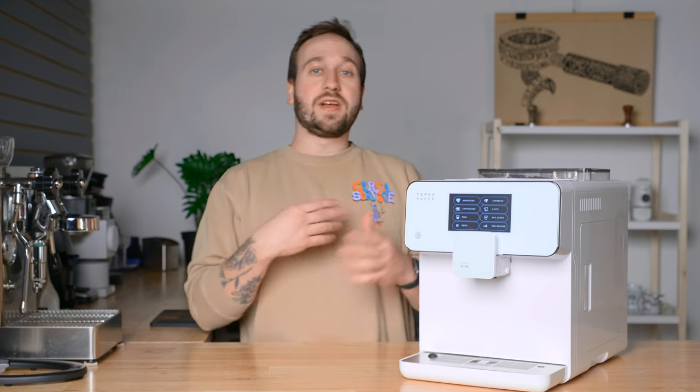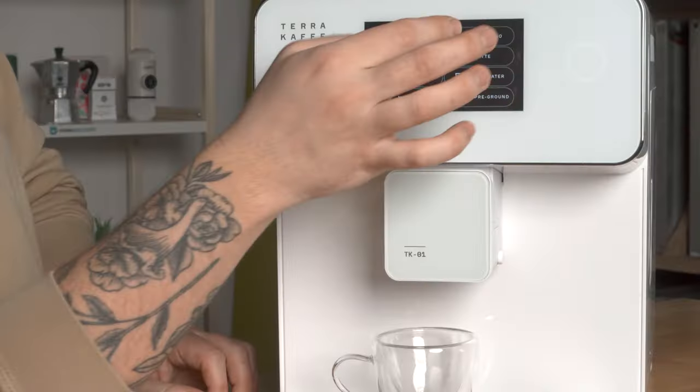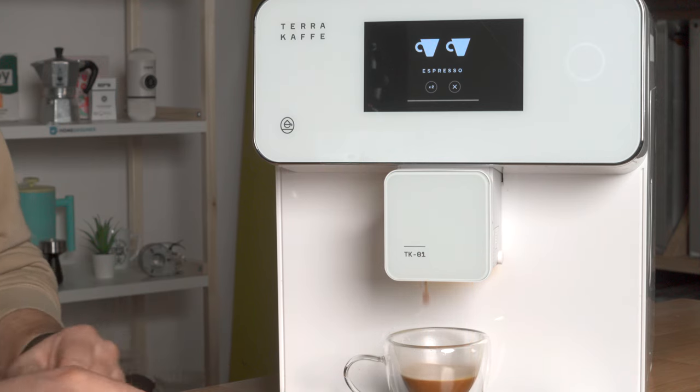Before I hop into this machine specifically, I'm going to go over very briefly what a super automatic machine actually is. If you are familiar with making espresso at all, you know that there can be a lot of steps — people make it very complicated and there's almost a sort of art to it. But for some machines, you just want to be able to press a button and get a drink out. That's what a super automatic machine is. It does everything for you: it grinds your coffee, does everything that needs to happen in an espresso basket, dispenses your espresso, and some of them steam milk and dispense hot water.